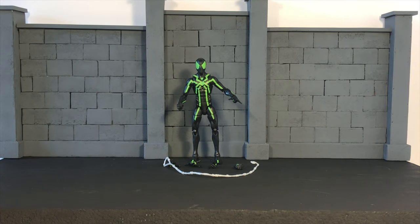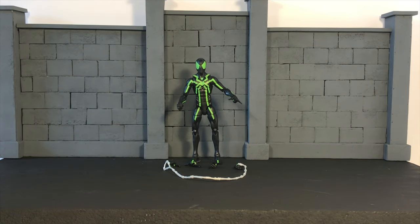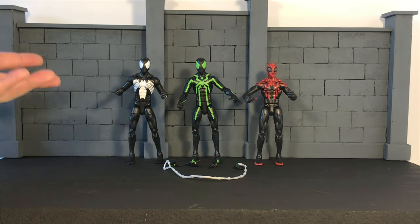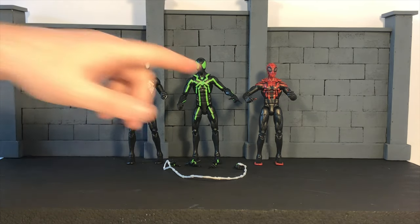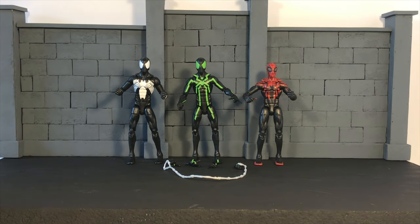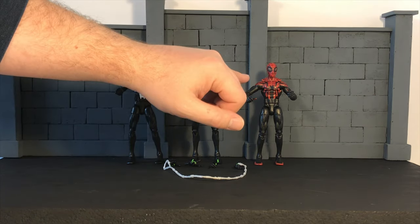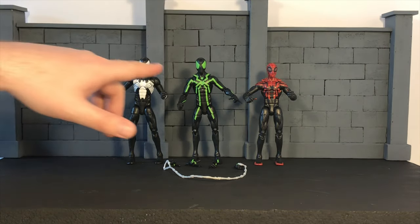Overall I'm really impressed with this particular figure. Here he is beside the black suited Spider-Man and the Superior Spider-Man. As you can see it's the exact same body mold across these two, with the same hands, and they both look really well. The Superior Spider-Man is on a smaller body mold — these particular molds have a bit of a longer torso whereas the Superior has a shorter torso. I like them both ways, and he's still my favorite but these guys are close behind.